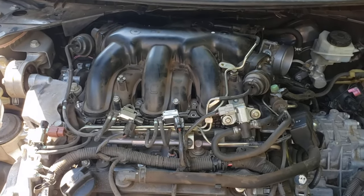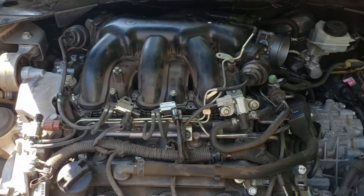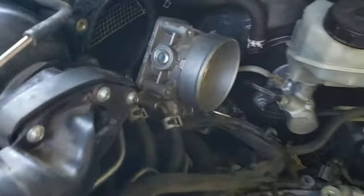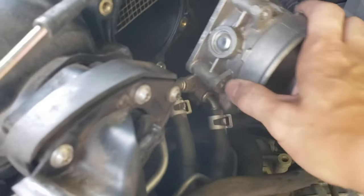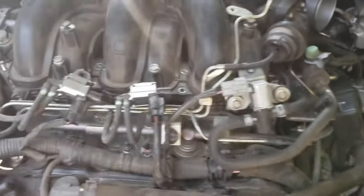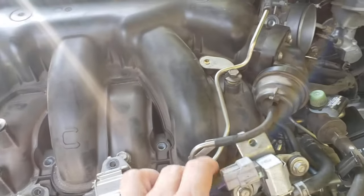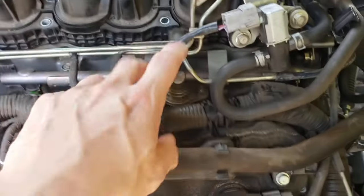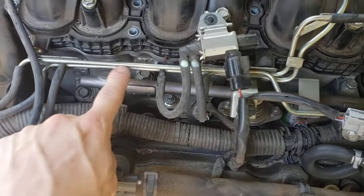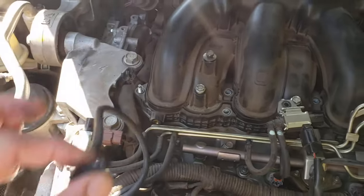I've already pulled the manifold, but I'm going to go through everything that was disconnected. This is the easiest, quickest, and safest way to do this without disconnecting all the components unnecessarily. We're going to disconnect the throttle body here and set that off to the side. We had these three vacuum manifold solenoids — we disconnected all three of those and put the bolts back in. Also disconnect the vacuum manifold rail right here, and pull out the vacuum fitting so we can get it out of the way.